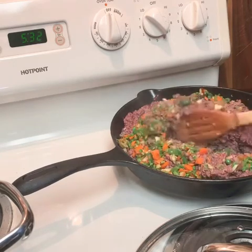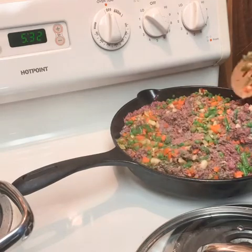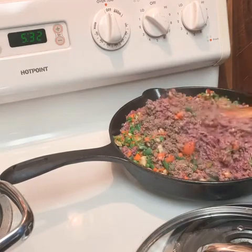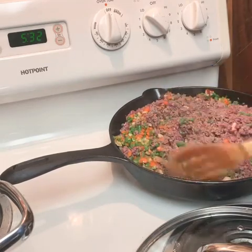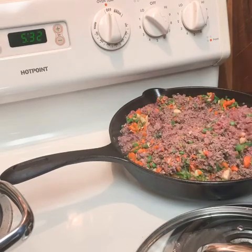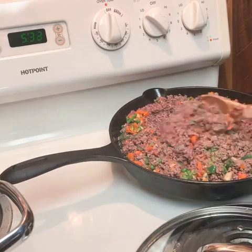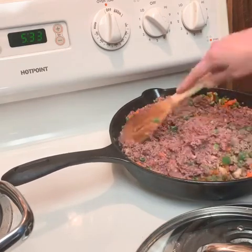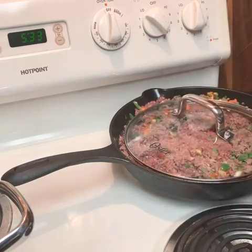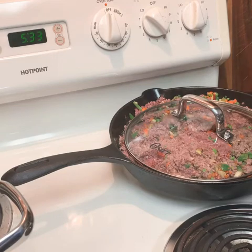You basically just cook it until the veggies are soft. I'm not sure exactly how long that takes — I usually just do it by taste. Since this is all human food, I'll just taste it. I usually go by the carrots because they're the hardest of the veggies. I'll stir it up, stick a lid on it for a while, stir periodically, and then taste the carrots. Once the carrots are soft, then it's done.